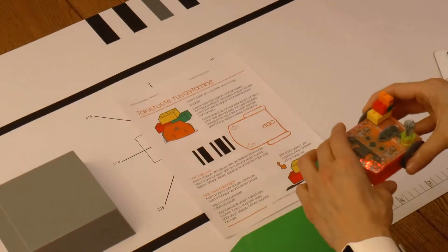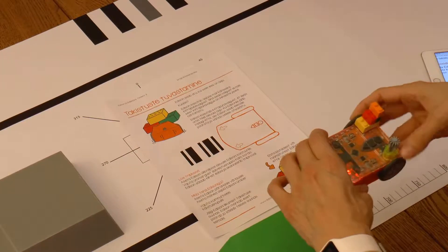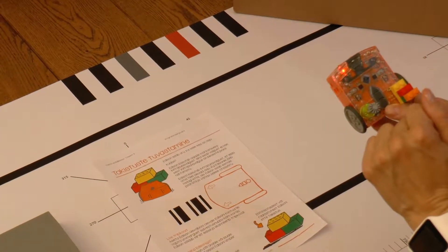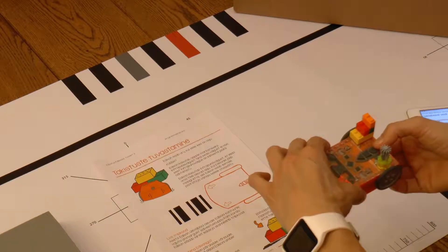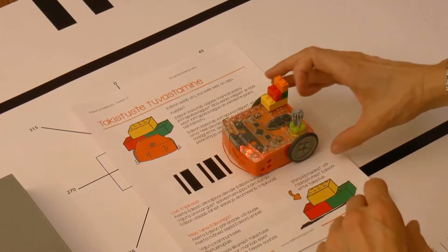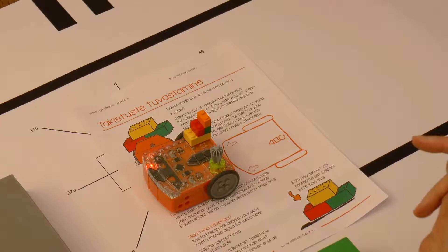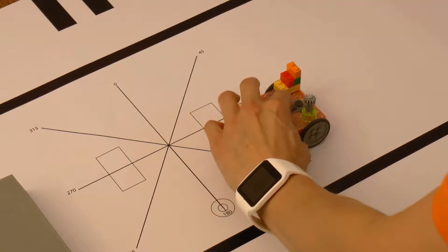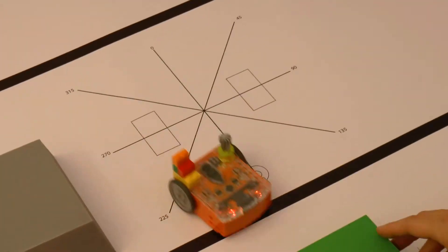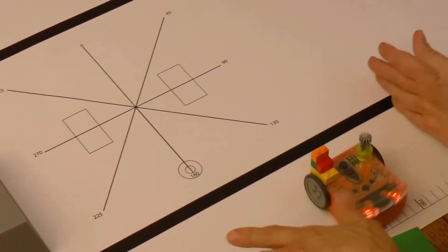Let's quickly recall from the last video how that is done. Make sure the robot is turned on and the red LEDs are flashing. Then place the robot in front of the barcode on the marked area. Press the round button 3 times in a row to scan the code. Activate the program by pressing the triangular button. Let's see if Edison can navigate through the built obstacle course. To quit the program, press the rectangular button.